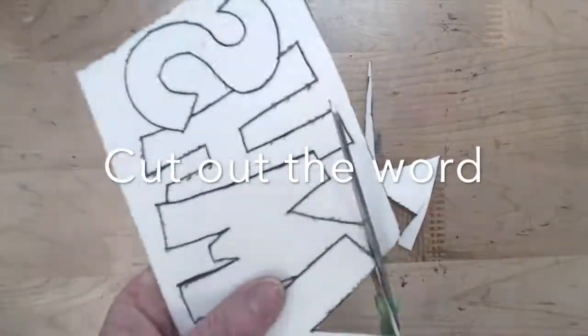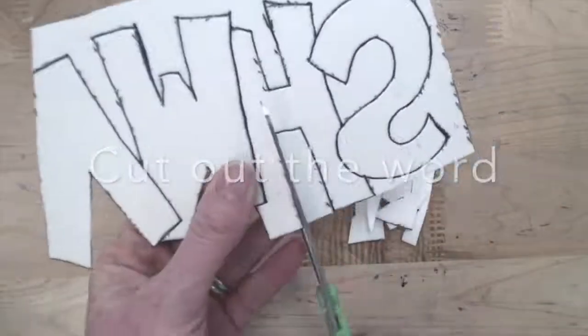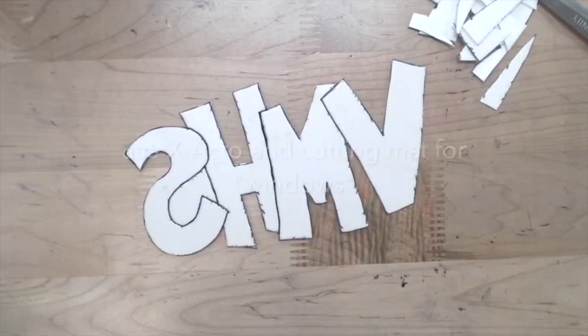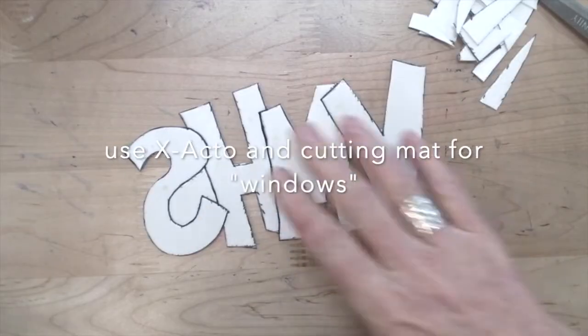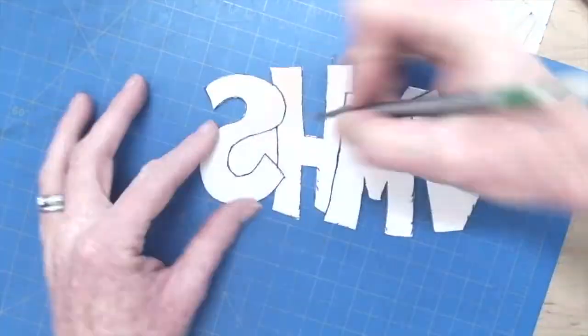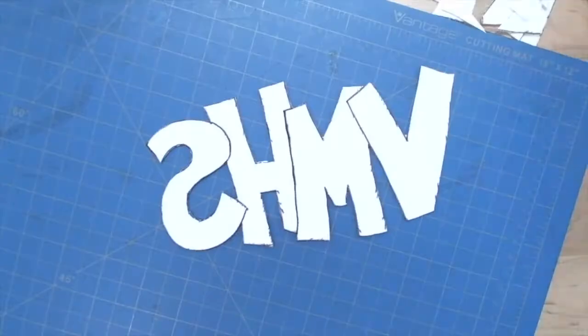For our final reduction, we're going to cut away the shape. You should be left with just your word. This is where it was important that all your letters were touching. If you have a little gap — like I have between the S and the H — you're going to need an X-Acto knife and a cutting mat to cut that out perfectly. Inside an A would be another example of where you need to cut out a window.